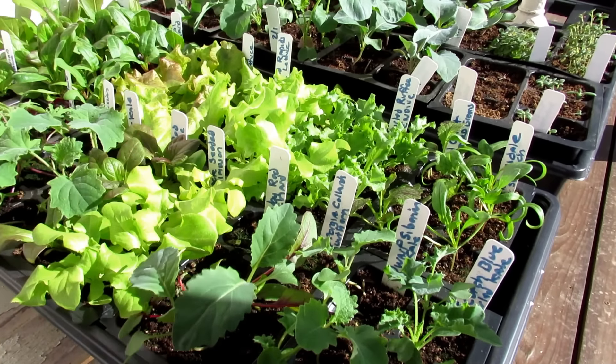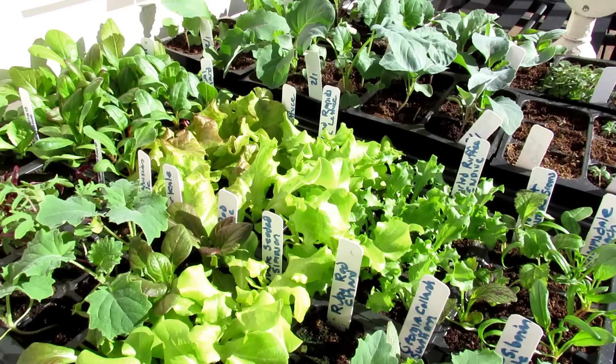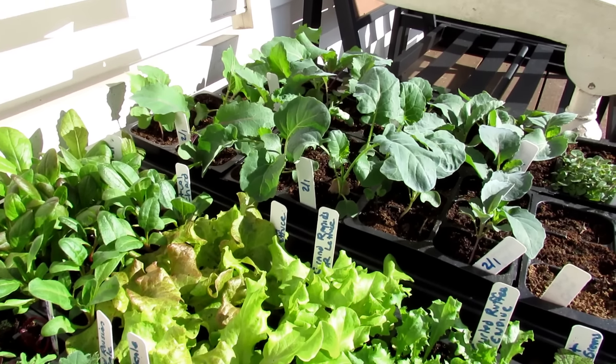So you have to acclimate them — slowly transition them outdoors. I'm going to talk to you about several different ways you can do this. The standard way is you grow them to size and then you spend about seven days introducing them to the sun. So this is the first day these cool weather crops are seeing the sun.